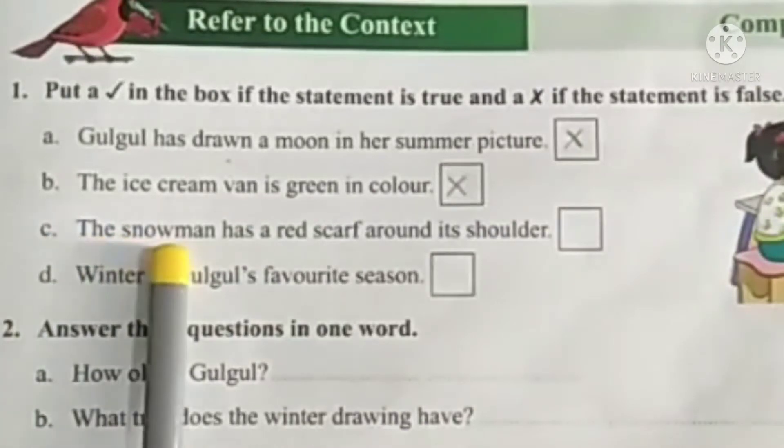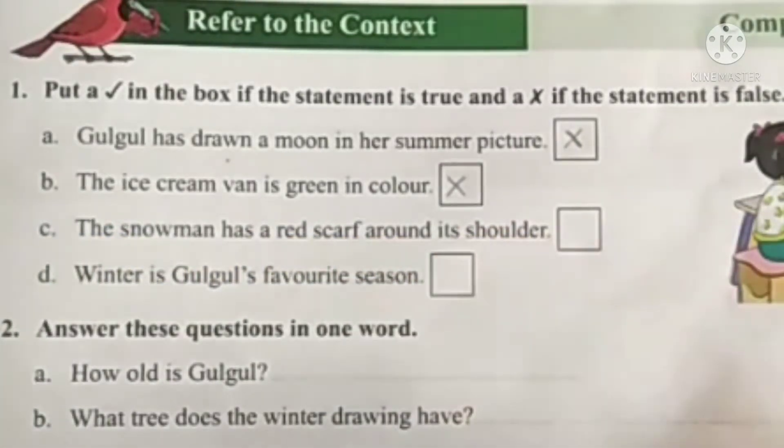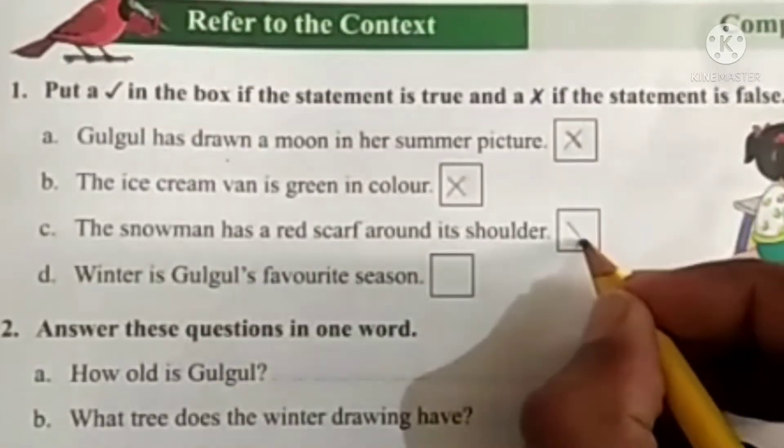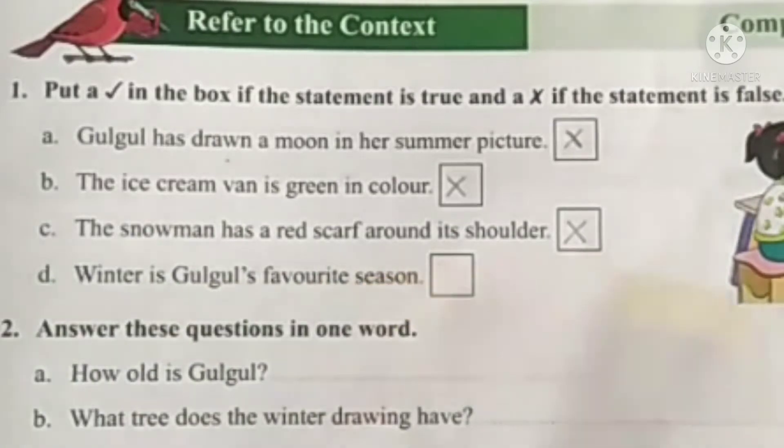C. The snowman has a red scarf around its shoulder. Wrong, so put a cross mark. D. Winter is Gulgul's favorite season. This statement is true, so put a tick mark.